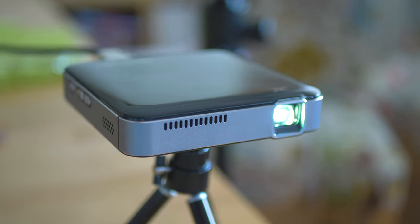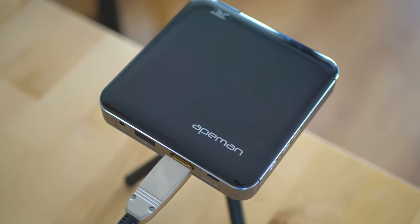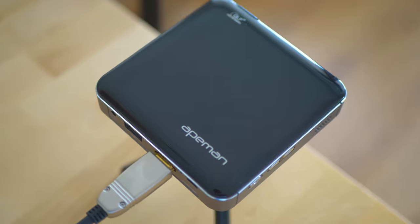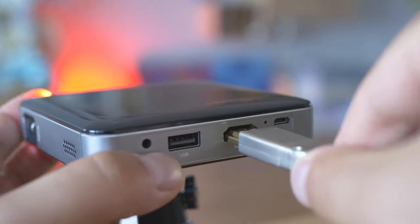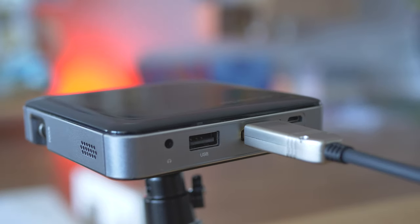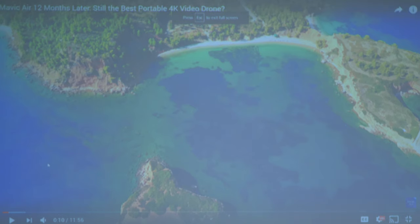My personal opinion: for a pocket beamer, this is a good one — polished, good-looking, and highly portable. Like most other good portable devices, it deserves a carrying pouch or small portable case, which unfortunately Apeman won't provide. A remote controller is missing as well. I've shown a lot of scenes in dynamic environments without special projecting screens, because that's the point of being portable — not being dependent on heavy and bulky add-ons.